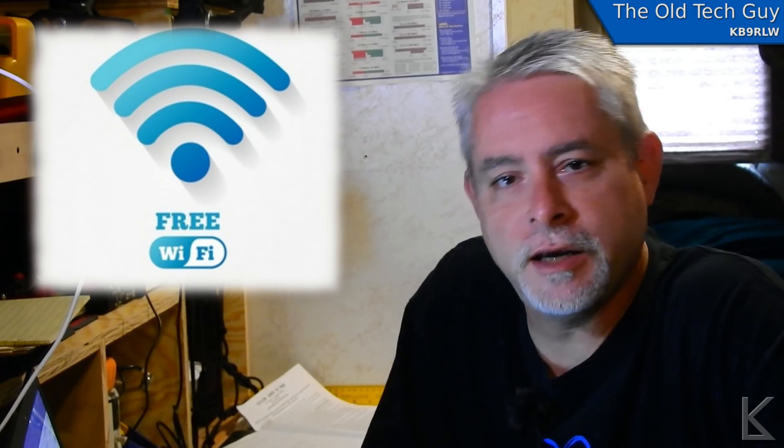Hello YouTubers, RVers, and fellow hams. Today I'm going to be working on a Wi-Fi extender. I'm going to build my own because I can do it cheap and I think I can get a little more functionality than some of the commercial Wi-Fi extenders. So first off, why do you need a Wi-Fi extender? Well, especially if you're an RVer, they're very useful.